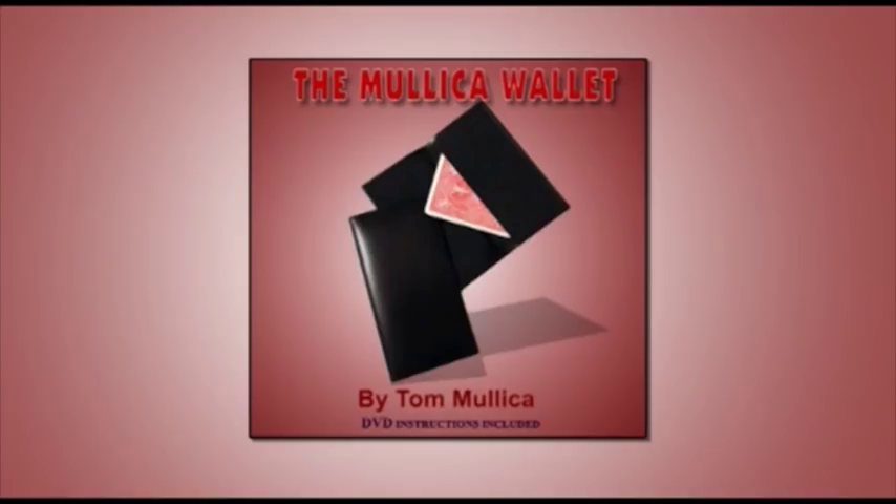Without bragging too much, I still think this is one of the best card to wallets on the market. It's the simplest, there's no preparation, it's easy to execute, and it's very, very well made. They're absolutely beautiful, there's nothing I can complain about.